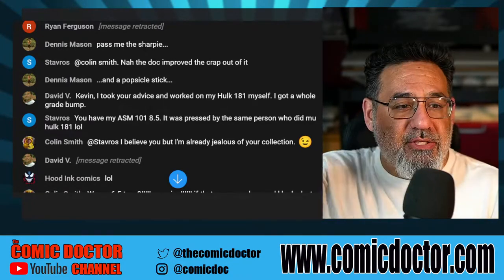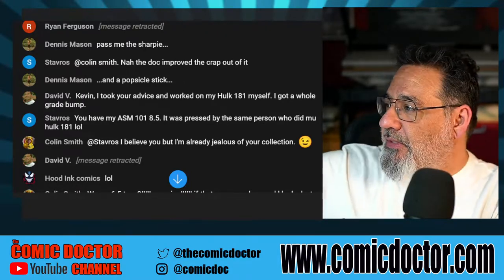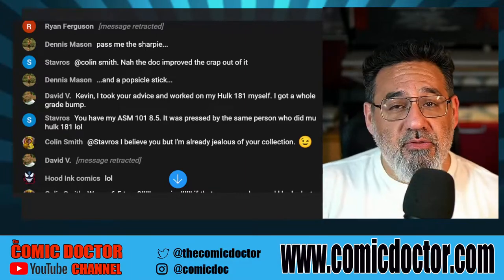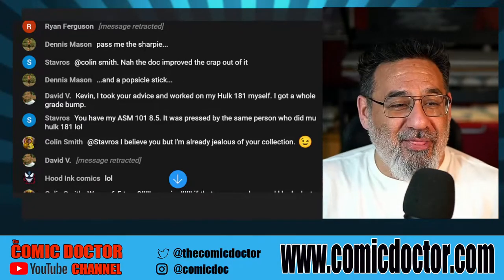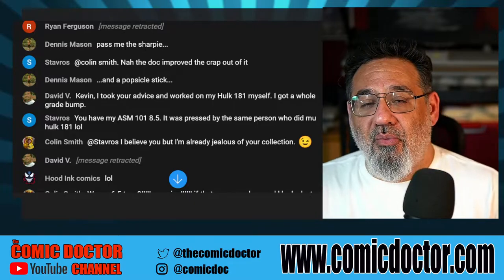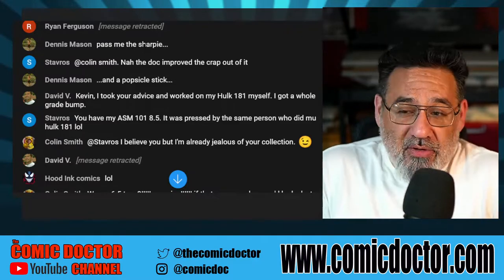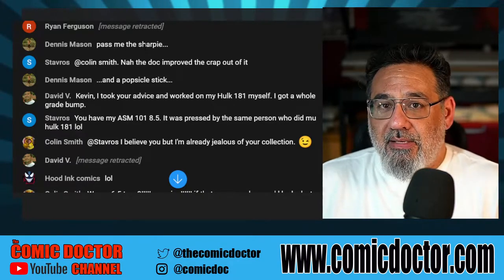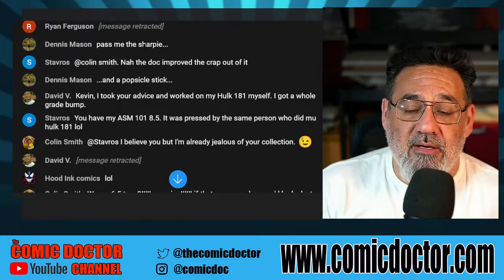I was at my buddy James's house yesterday, and he redid the floors, the washrooms, his whole basement — all himself. God bless him, I don't ever want to do that again. I dread going to Home Depot. And some people feel the exact same way about pressing comic books — they don't trust themselves or they don't have the eye for it, and that's okay. We all can't do everything. I'm glad you have the confidence to do it, David. I always encourage people to try it.